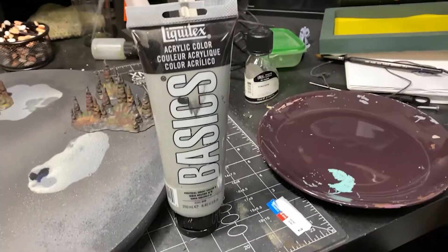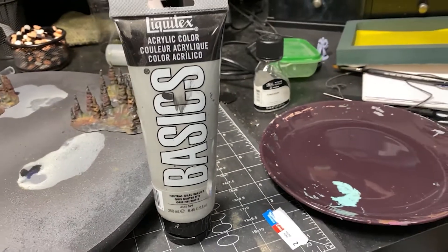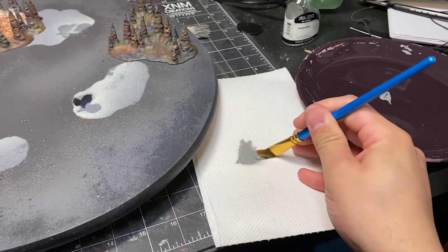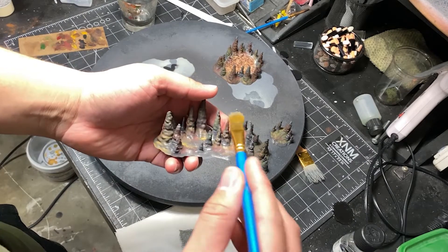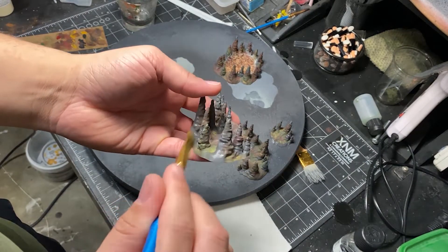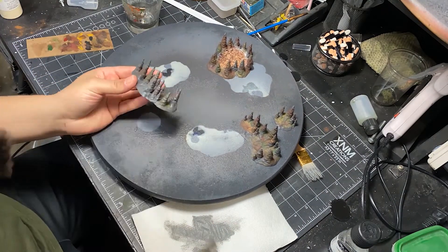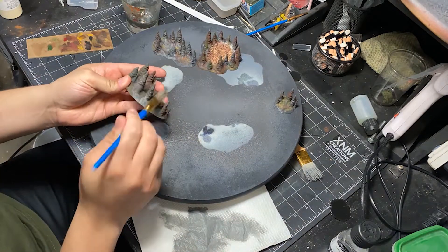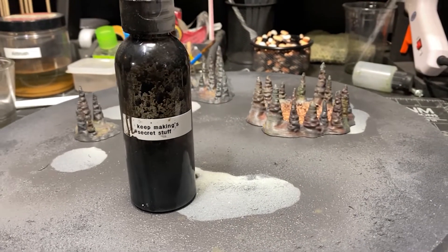The way to bring back the rock look is that the washes serve as variance and add some detail. To do that, I get a lighter highlight color of the gray, take most of it off on a paper towel, and dry brush the very edges. With barely any paint on my brush, I'm just rubbing it across the highest points, and that'll bring off some of that color and give a uniform highlight.